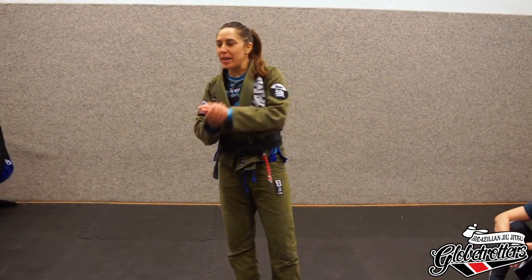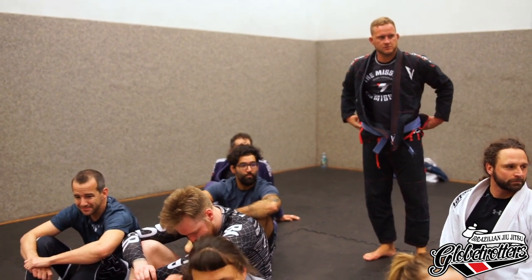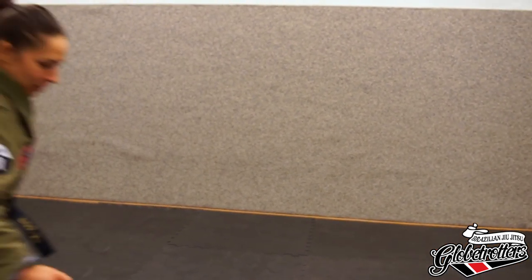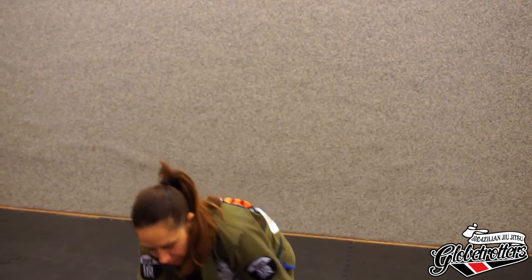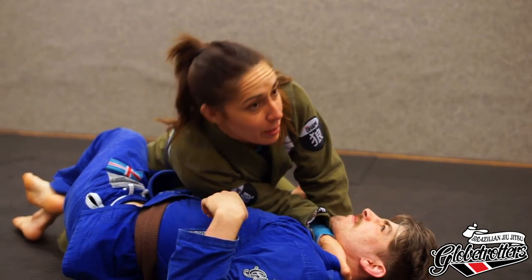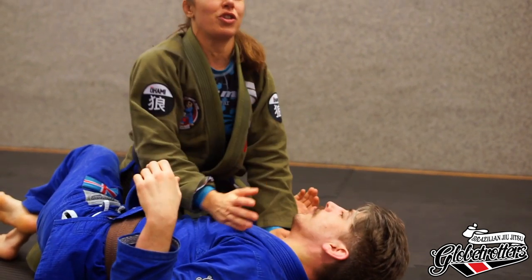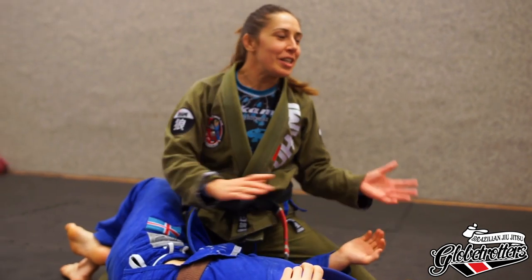This choke — in my gym we call it the dark choke. For somebody who doesn't know, it's very similar to the baseball choke. Because when you grip your hands, you grip like in baseball, and you push. The concept is the same, but the difference is the grip — the grip with your hands is totally different. For this it's called dark choke, but I don't know — in another place it has a totally different name.